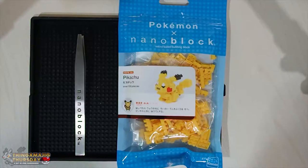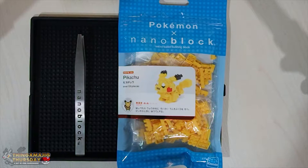What is up awesome people, and welcome back to another Thingamajig Thursday, the day where I do absolutely random things. So in the last episode, we continued covering the Pokemon Nanoblocks, and we covered the Caterpie and the Pokeball, which was actually pretty cool. The Pokeball came out extremely well. The Caterpie, on the other hand, we had a bit of problems, but in the end we got there, and it was awesome.